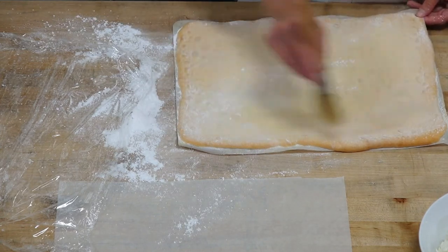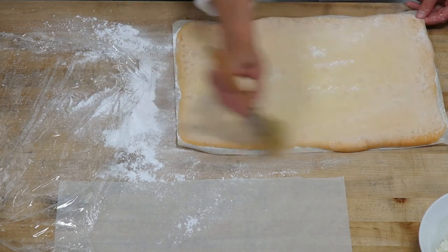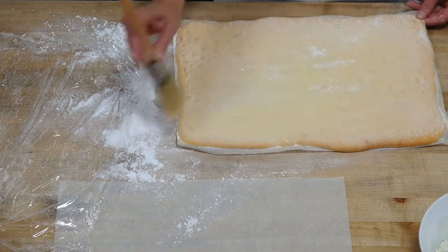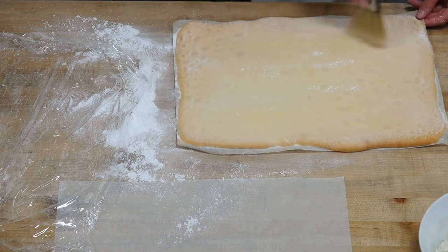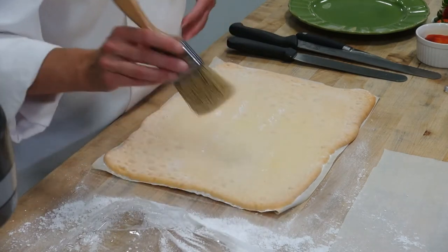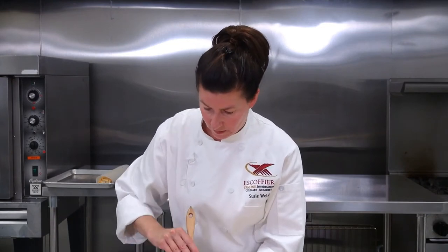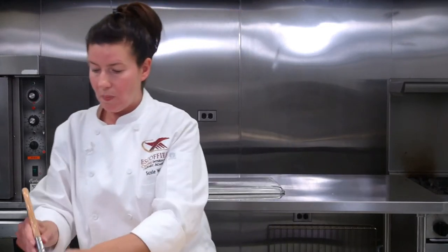Question: can you make this recipe with gluten-free flour or would it require a different technique? It might require a completely different recipe because this needs to be pliable, and sometimes you lose that with gluten-free flour. I suggest doing a little research and finding a recipe that is specifically for a gluten-free cake roll — that would probably be the best way to go.